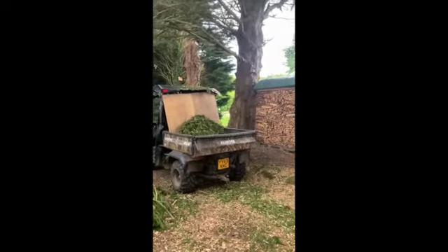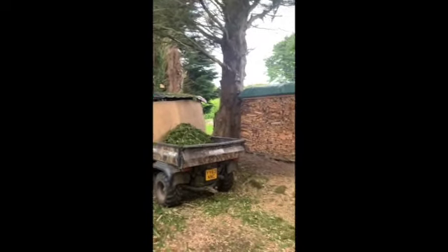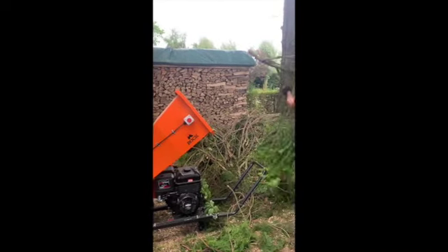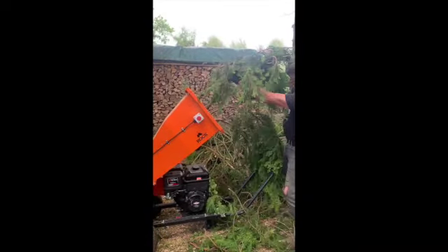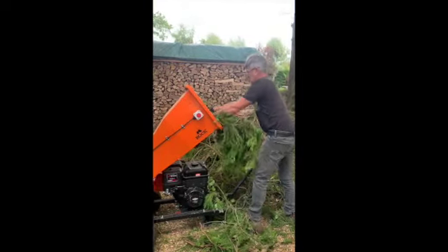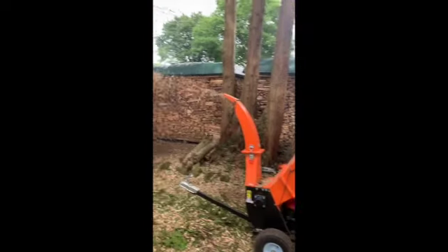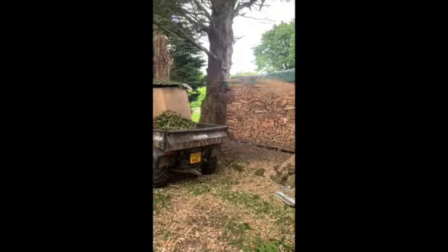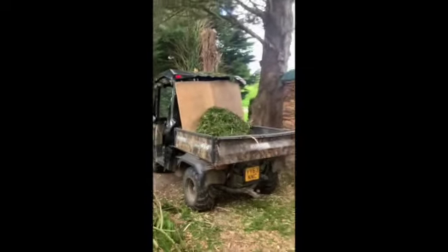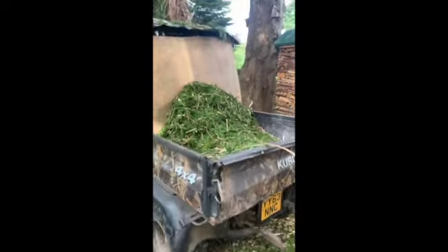What we have found is that it makes a massive difference to our environmental footprint because we are not having to burn as much wood as we normally would have done. This tree unfortunately was rotten. We had to take it down because a couple of months previous a large branch had dropped off, narrowly missing people, so we've taken it down in the last couple of days.